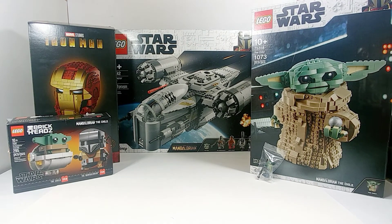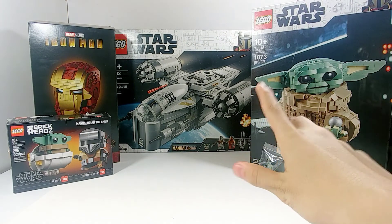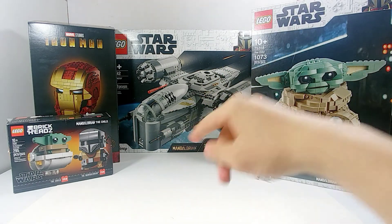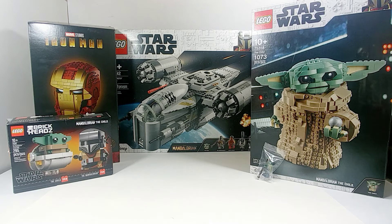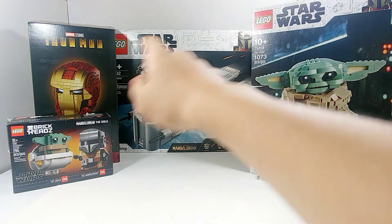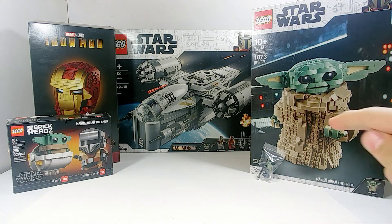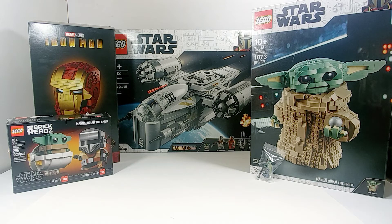I actually have all of the Mandalorian sets so far, including the Razor Crest, The Child, the Brickheadz, the AT-ST Walker from the first season, and the speeder from the Mandalorian Battle Pack — that's five sets counting the two I just mentioned. They do have a newly released sixth one that I definitely want to pick up soon, so I will have all the Mandalorian sets because I am a very big fan.